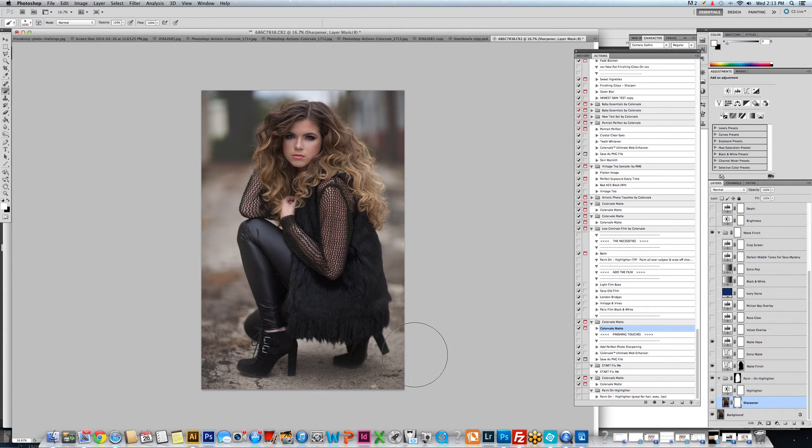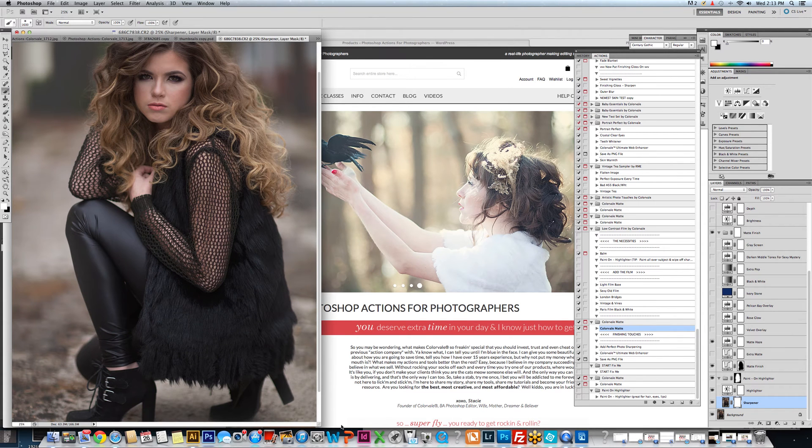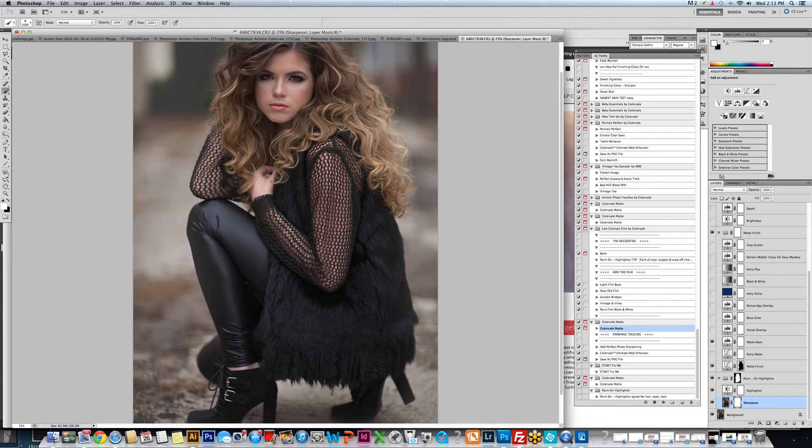I'm going to click on the sharpen layer of the highlighter and wipe that off of the subject's face. You do not want to ever sharpen the subject's skin, but it is such a great action for the pop — you do want that on everything but the skin. So we're just going to take that off very quickly. You don't have to be perfect, but we are wiping it all the way off the subject's skin and hands as well.